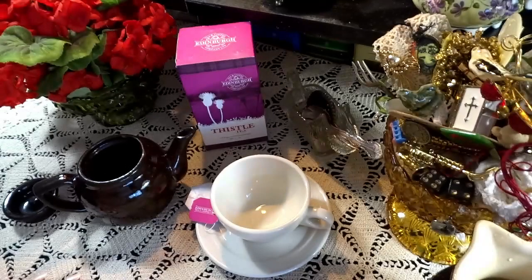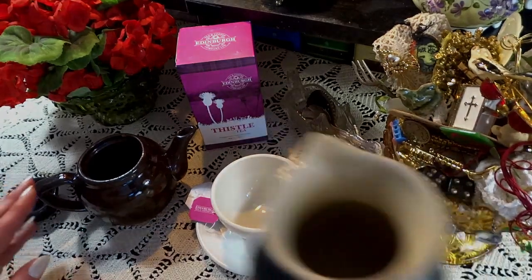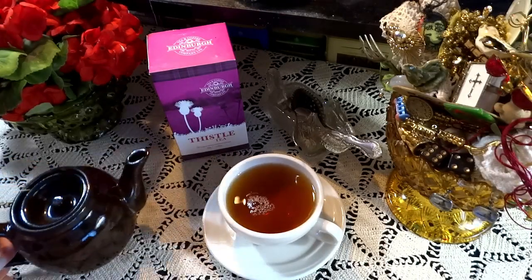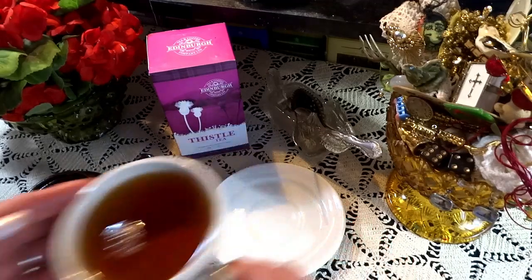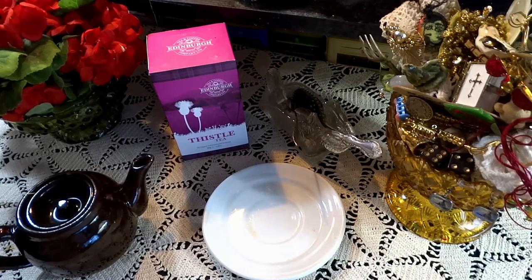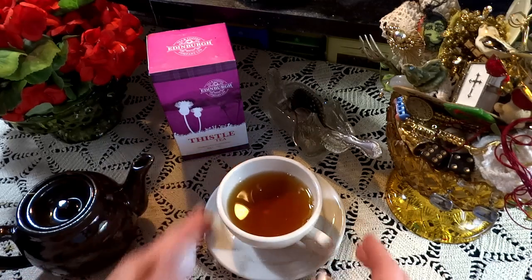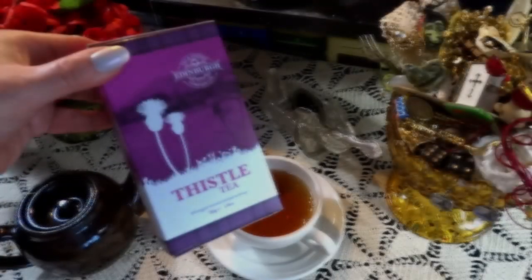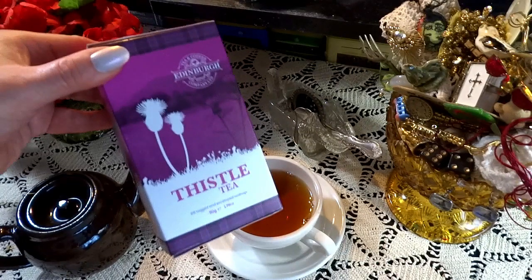But before we begin, we have a new tea — it is Thistle Tea. After 5 minutes steep, it has a beautiful colour and a lovely mild flavour. I will put a link in the description below where you can find Thistle Tea by Edinburgh Tea & Coffee.